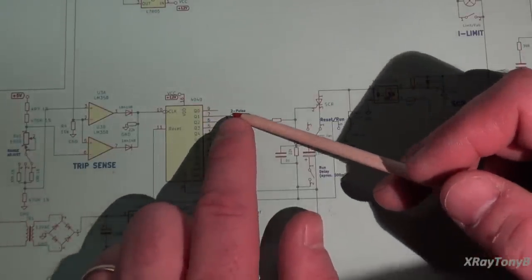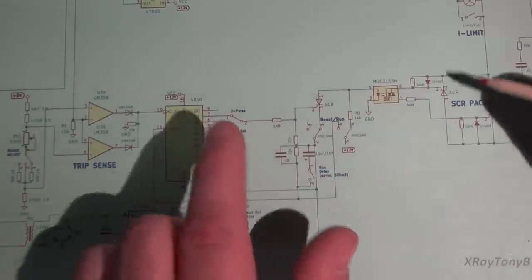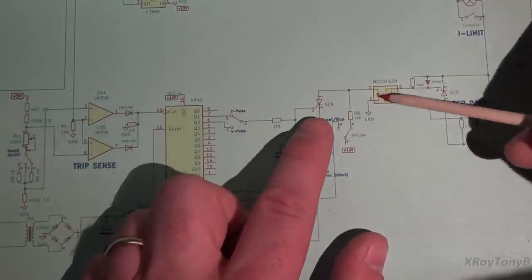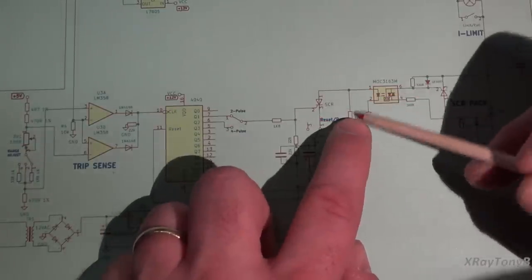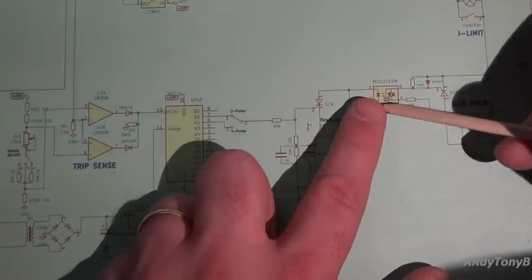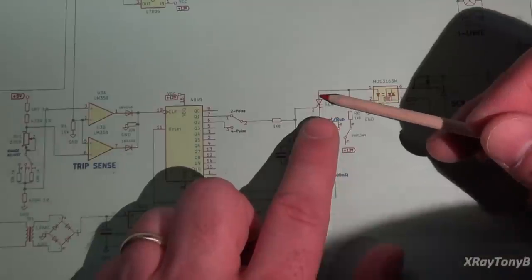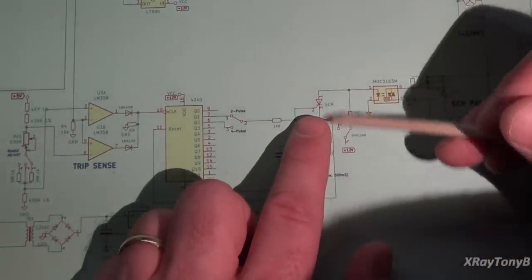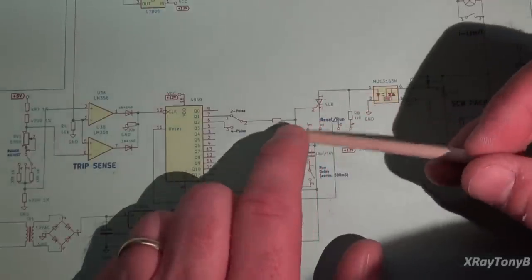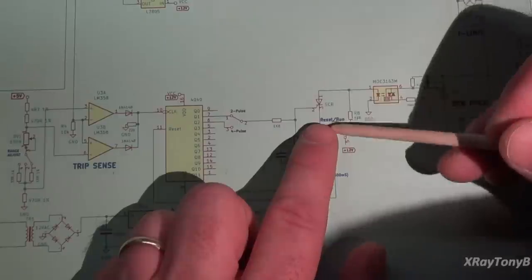When we finally get our trip pulse to tell the unit to shut down and cut the power, it's going to gate this SCR, which will short out the input through this current-limiting resistor. This prevents it from ever coming on as long as it's shorted. The only way to reset it is that once an SCR is gated under DC voltage, it will continue to act as a diode — you have to stop the flow of current through it to reset.